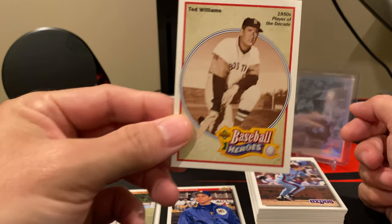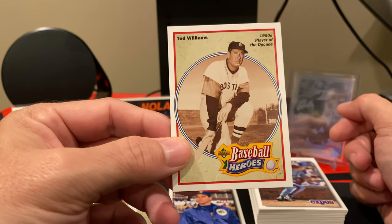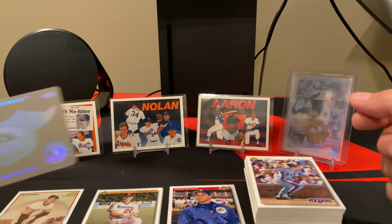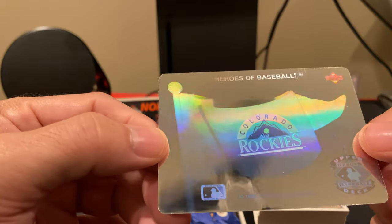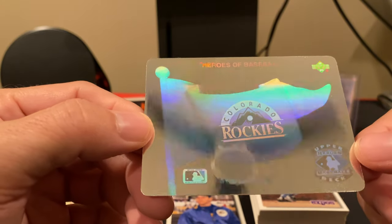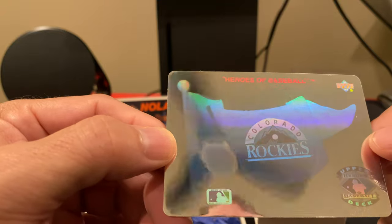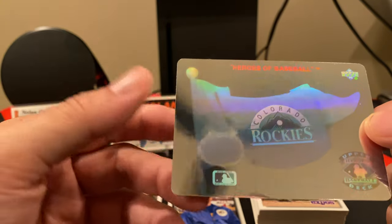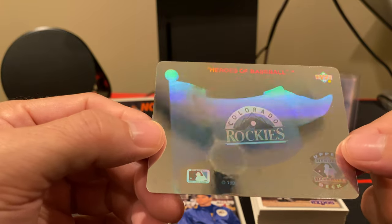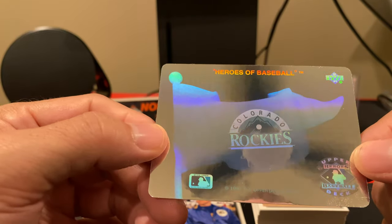We did pull one of the nine Ted Williams baseball heroes cards — not the last one, but it's getting close, card 33 of 36, talking about him in the 50s as player of the decade. The really cool thing I want to point out is the Colorado Rockies hologram — this is 1992, and the Colorado Rockies didn't actually start playing until 1993. The second expansion team at the time was the Florida Marlins, now the Miami Marlins. Both expansion teams happened in '93, so it's kind of cool they brought them into the cards a year early.